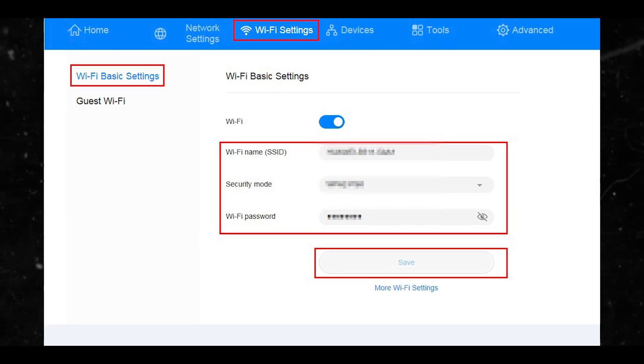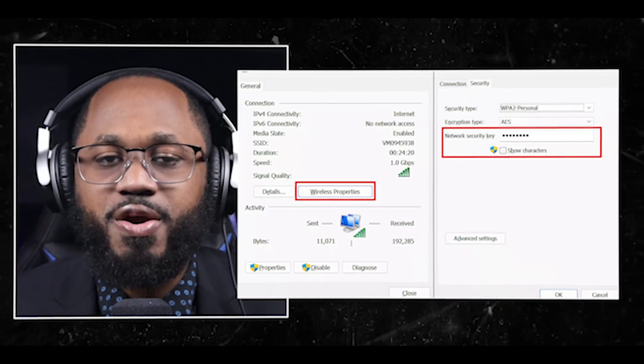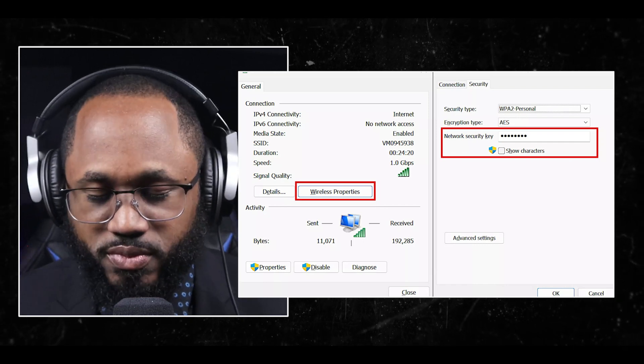If you still need to change the default username and password, you can find them in the documentation that came with your router. Step three: once logged in to the admin panel, look for a section called Wireless or Wi-Fi Settings. This section may be under the Settings or Advanced tab. Step four: within the wireless settings section, look for a subsection called Security or Security Settings. Here you should see the option to view your Wi-Fi password. The password may be hidden or obfuscated, so you may need to click a button or checkbox to reveal it.